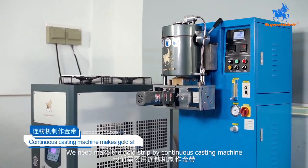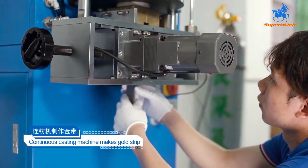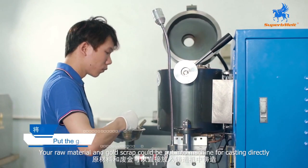Step one: make the gold strip by continuous casting machine. This machine could cast long gold strips with the required thickness.